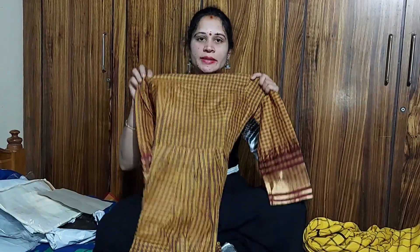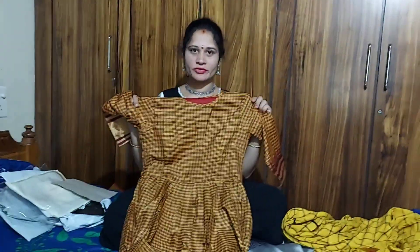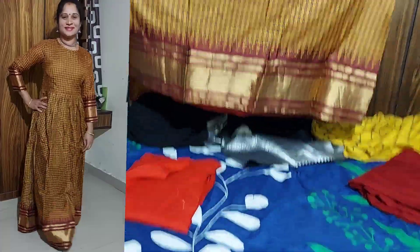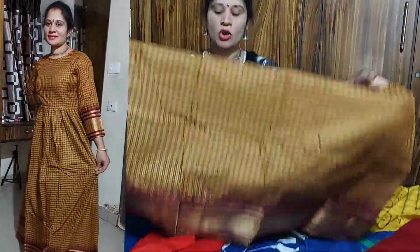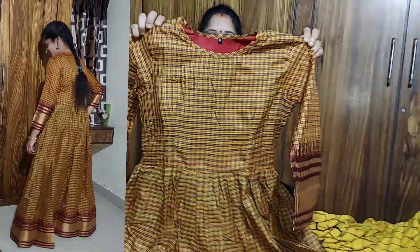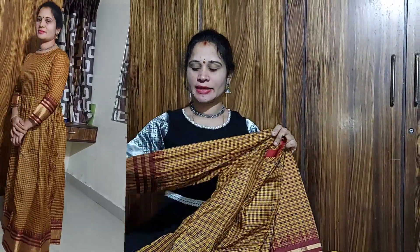Next frock. This is a long frock and cotton frock. I will show you the maroon color combination. Overall, this is light blue and navy blue. I will add a round neck to 5 feet.